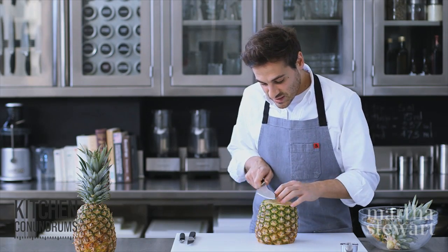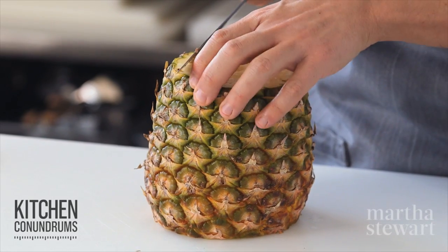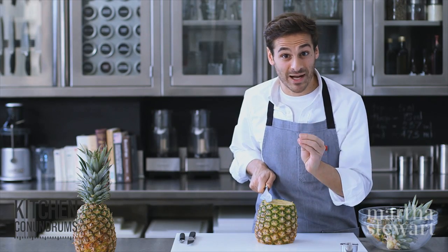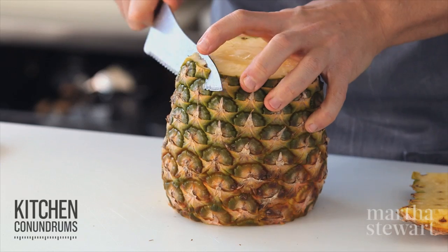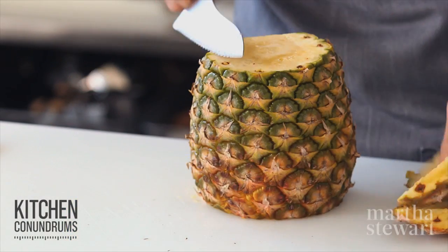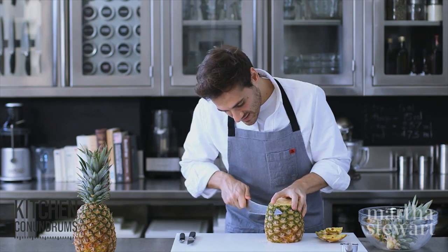Now trim off the sides, following the contour of the fruit. You don't want to go too far in, because actually the sweetest part of the pineapple is right along the skin. This serrated knife really does a great job here — just trim away enough of the skin.